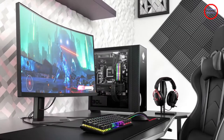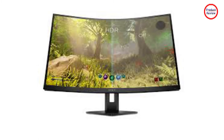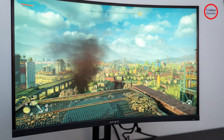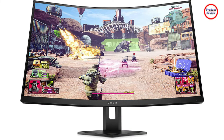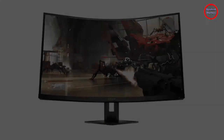Out of the box with SDR, the Omen 27C gets bright enough to satisfy, and thanks to its VA panel, it offers slightly better contrast than the typical IPS panels found on gaming monitors. HP claims 92% DCI-P3 color space coverage, but I only measured 71%. sRGB coverage was much better at 97%, which is great for gaming and even light content creation. This isn't a wide-gamut monitor, despite the listed DCI-P3 figure suggesting otherwise.